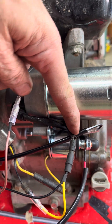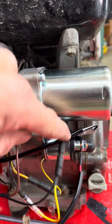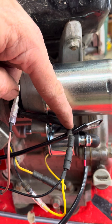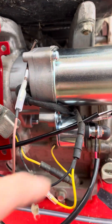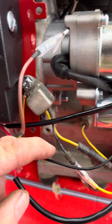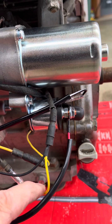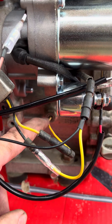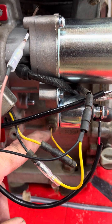This wire from the engine goes to the coil and kills the engine when it shorts to ground. It can go to ground either through this black wire when you turn the switch off, or through this yellow wire back down to the low pressure switch if you lose oil level.